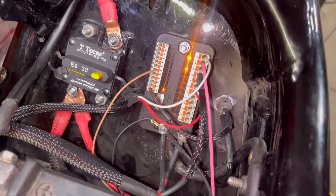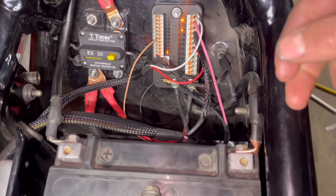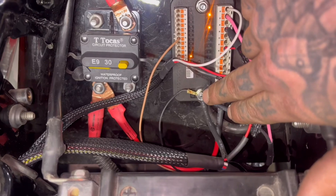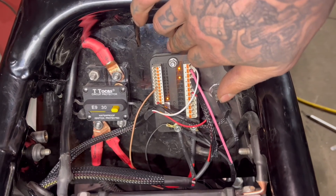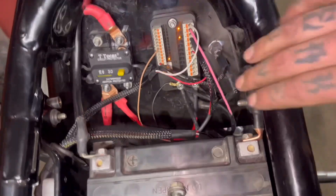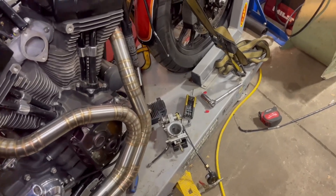With your headlight, you're gonna have two wires: one for the daytime running light and one for your high beam, plus a ground. All the grounds tie in down here. I have a section of the chassis sanded down and used dielectric grease to seal it up. All the grounds come off there, and I have a chassis ground underneath the bike as well, which I'm going to use for the voltage regulator.